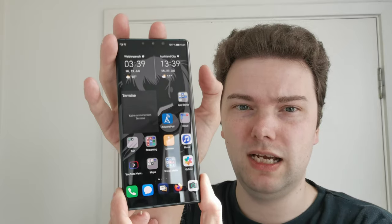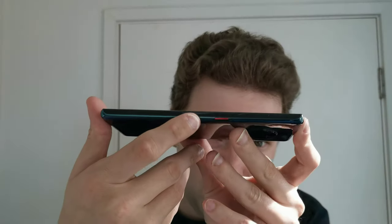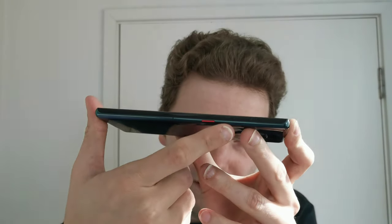With the Mate 40 Pro, they will keep using this waterfall display. I'm not sure if they'll keep the function to double-tap on the side to launch the volume rocker, which is a nice feature. The first leaks of the screen protectors show it will have a very curved waterfall display — even a bit rounder than on the Mate 30 Pro.